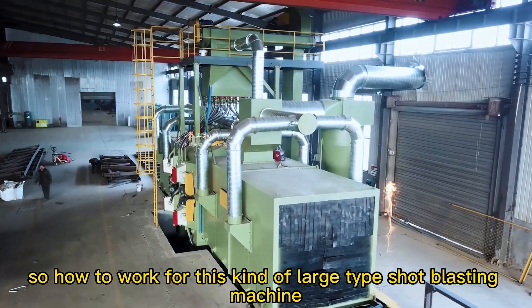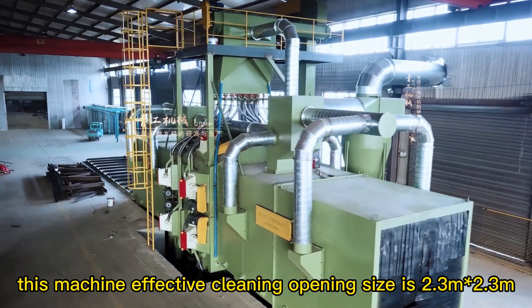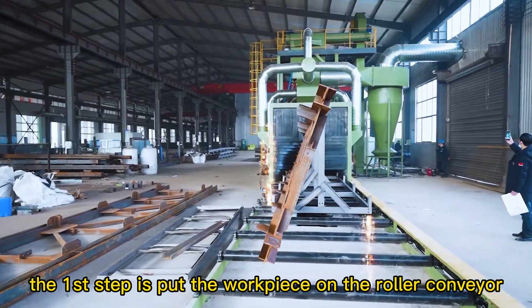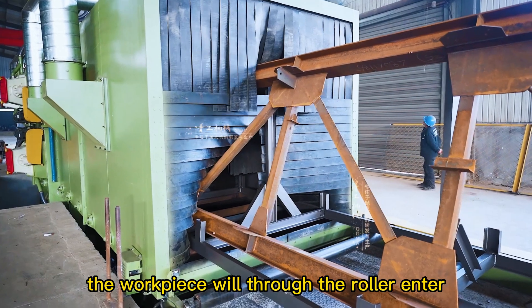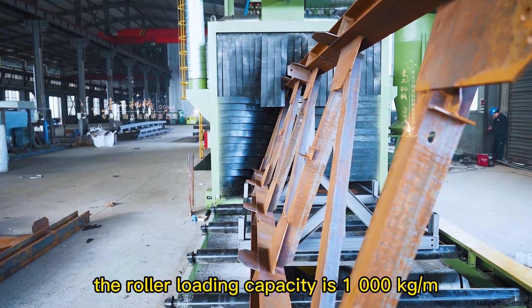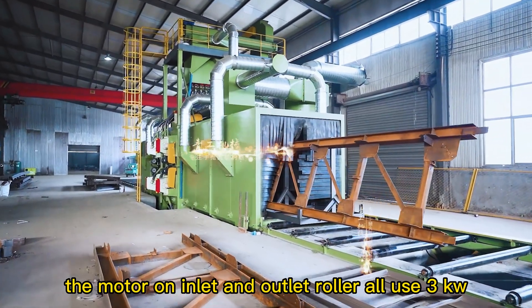So how does this large type shot blasting machine work? The machine's effective cleaning opening size is 2.3M × 2.3M. The first step is to put the workpiece on the roller conveyor and then turn on the electric cabinet. The workpiece will be carried by the roller into the blasting chamber. The roller loading capacity is 1,000 kg per meter, and the motors on the inlet and outlet rollers all use 3 kW.